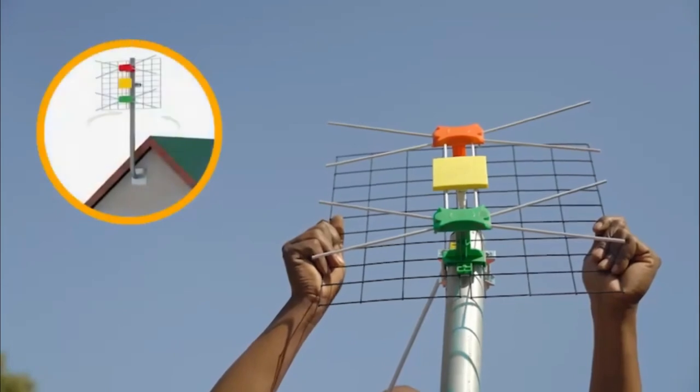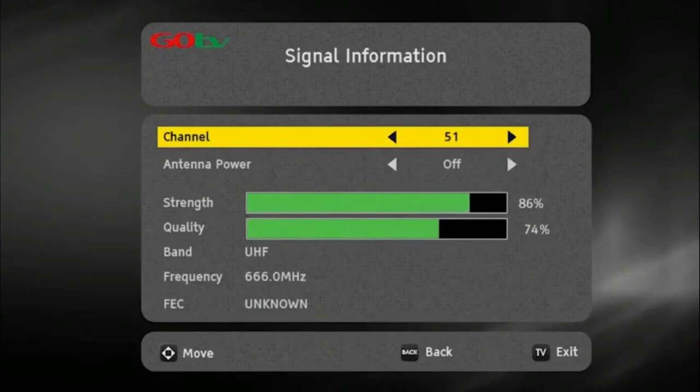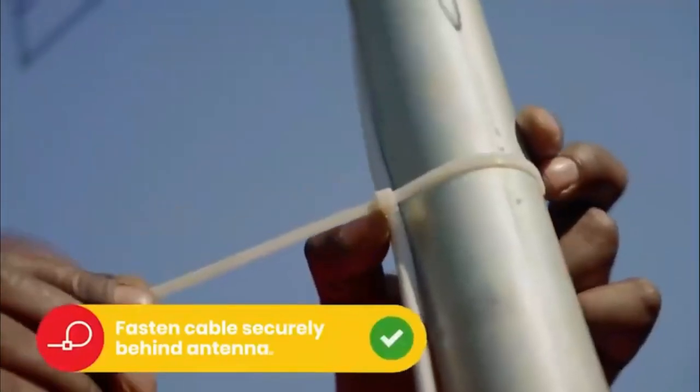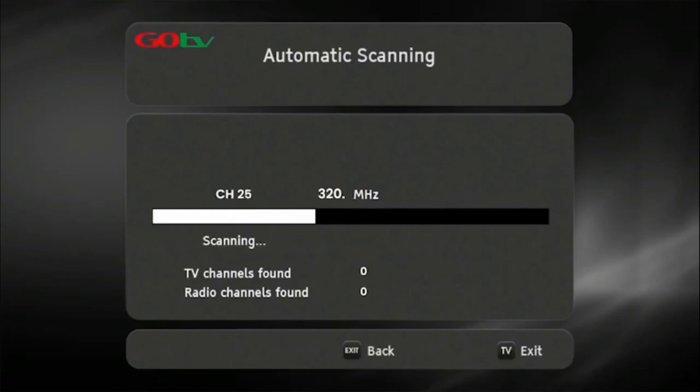At this point, you may need to rotate the antenna to maximize signal strength and quality. Use the on-screen bar to help fine-tune. Once you've optimized the signal, firmly tighten the antenna into position. Now, do a full-service scan so that the decoder can update and save the full-service list.